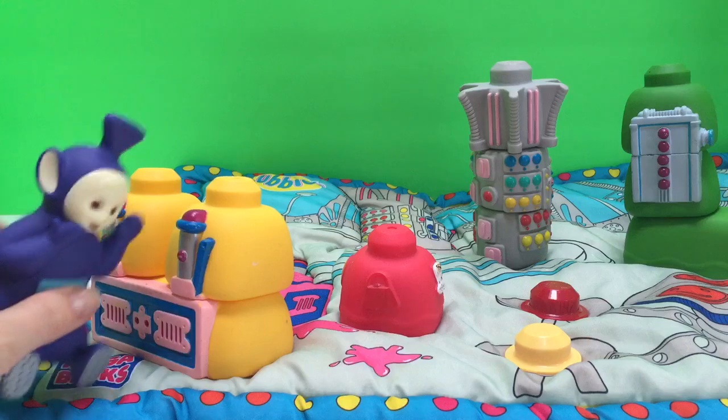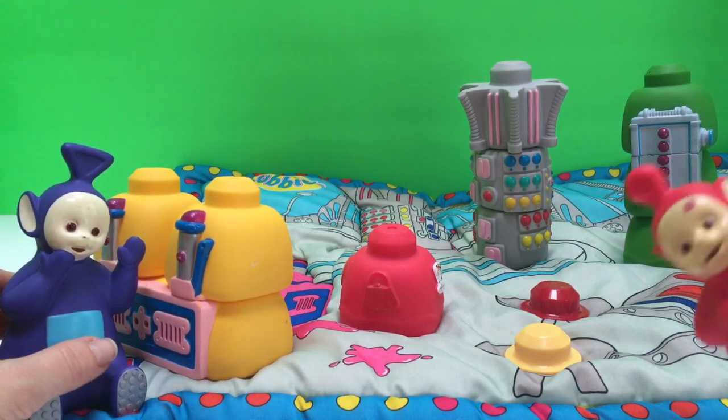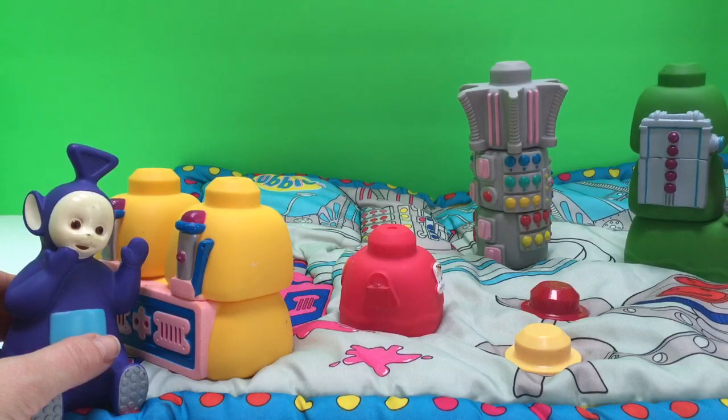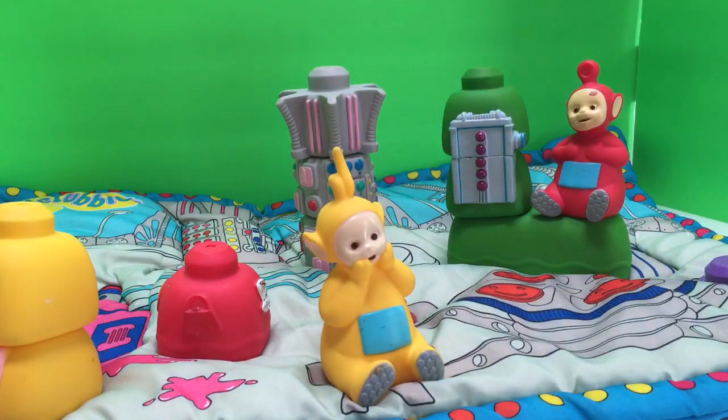Tinky Winky is gonna make tubby custard and Po is gonna make some tubby toast! And Lala is going to sit and relax. We don't know where Tinky Winky is or Dipsy.